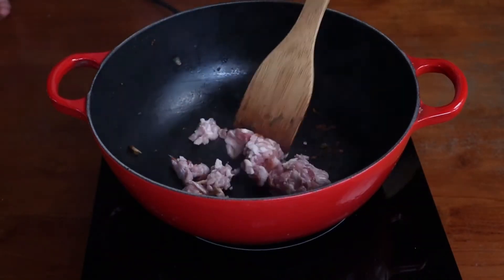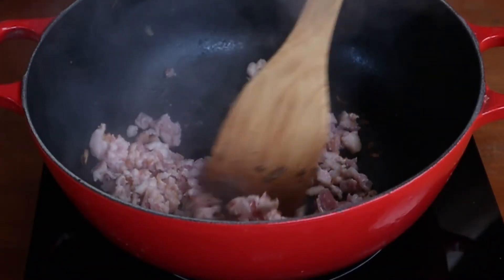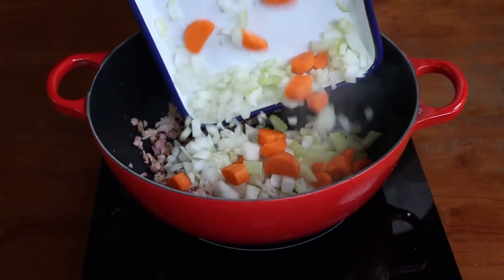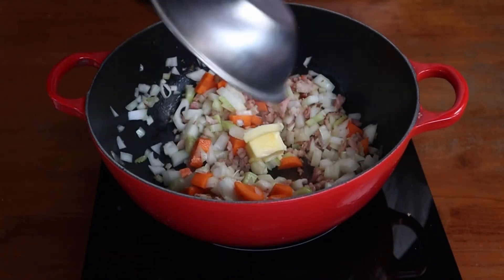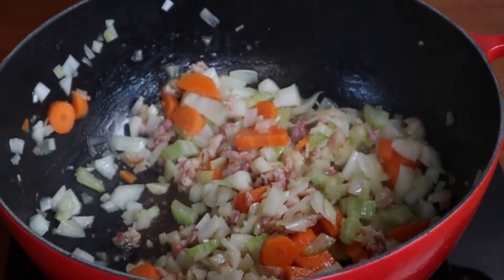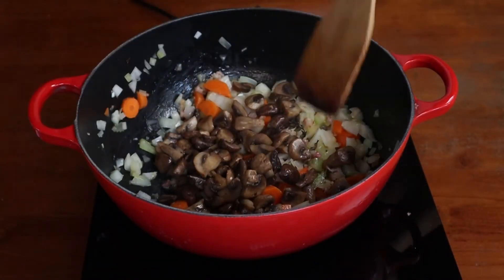Toss in your bacon and cook them for about 5-7 minutes, stirring occasionally to prevent sticking. What we want here is to render out the fat. Once that's done, toss in the butter along with the rest of the vegetables and sweat them off for about 5-7 minutes as well, or until translucent with a bit of colour. Toss in your mushrooms and let the ingredients mingle for about 3 minutes.